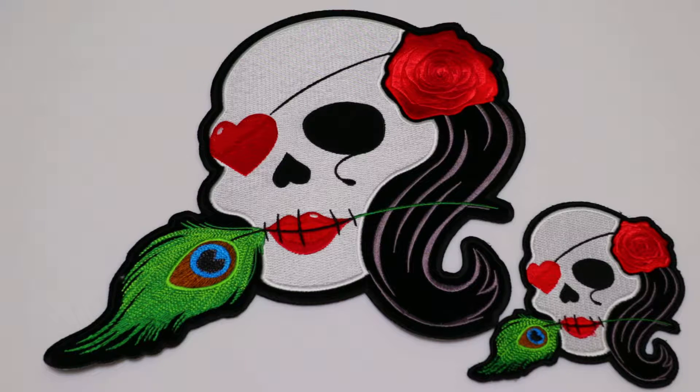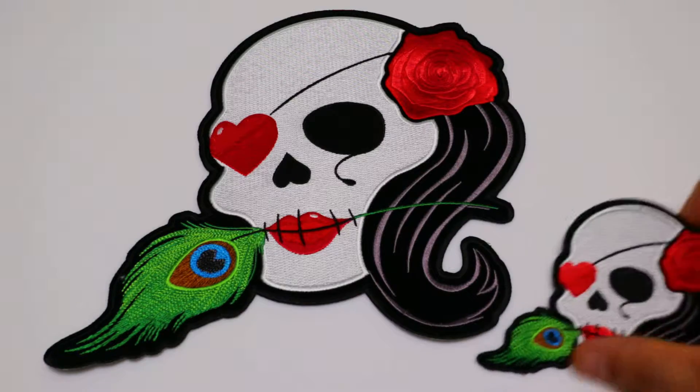Hello, this is the Patch Guy from TheCheapPlace.com, here with another review of one of our embroidered patches. Today we are going to be looking at our Sugar Skull patch with the heart and the feathers, which is available in two different sizes.